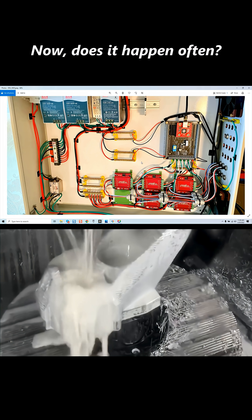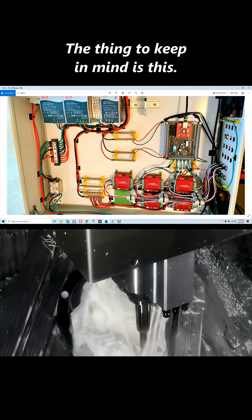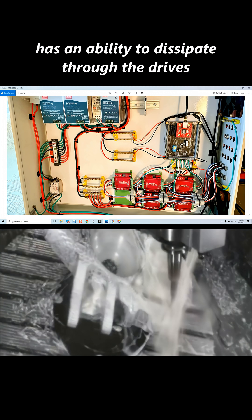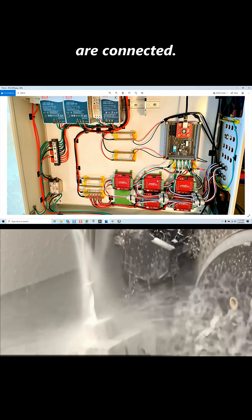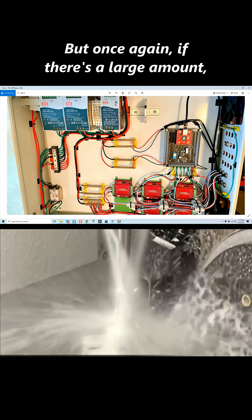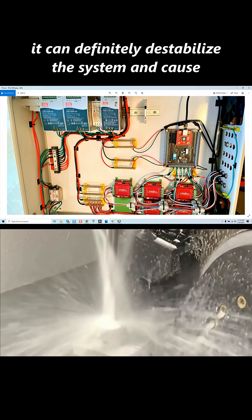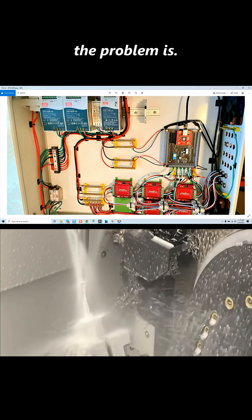Does it happen often? Very, very seldom is this a problem. The thing to keep in mind is that the more drives you have connected, the EMF has an ability to dissipate through the connected drives and motors. Any device pulling energy is going to help dissipate the EMF. But if there's a large amount, it can definitely destabilize the system and cause havoc — without you being able to determine specifically what the problem is.